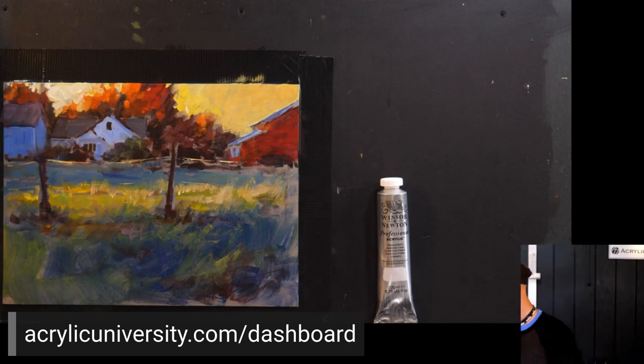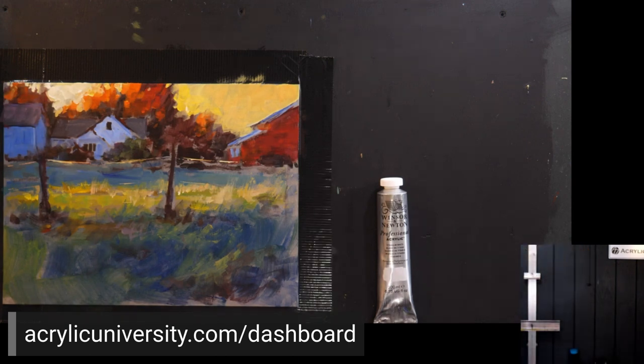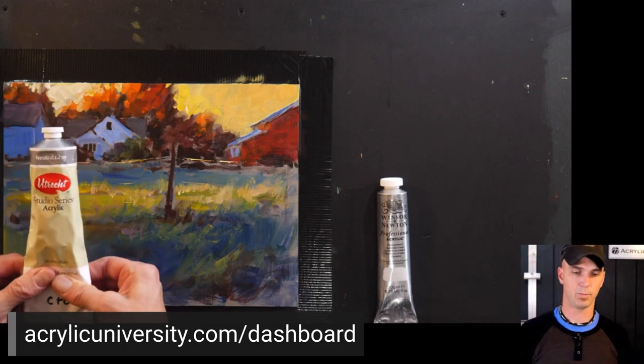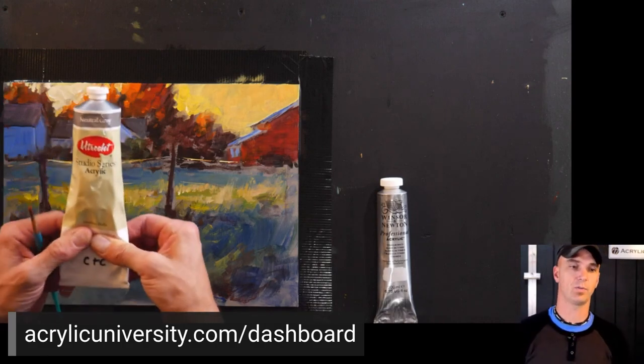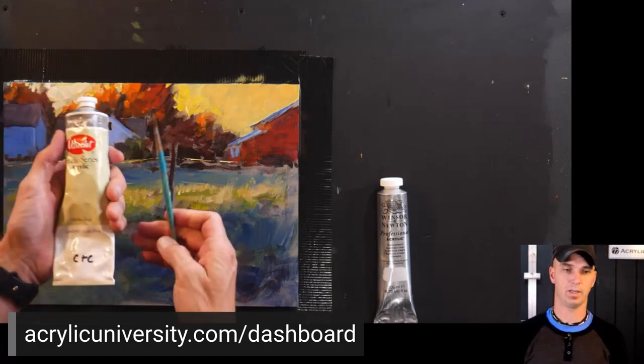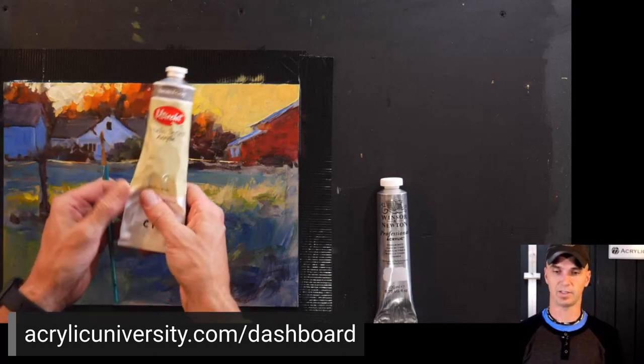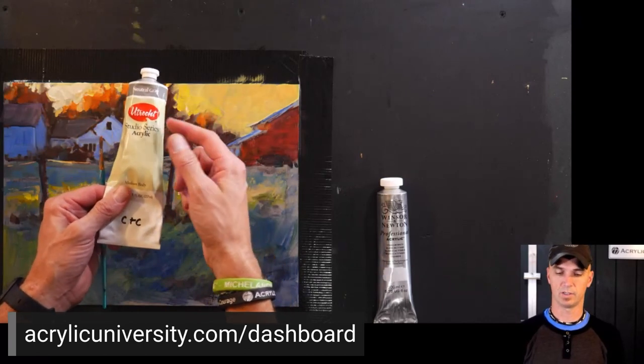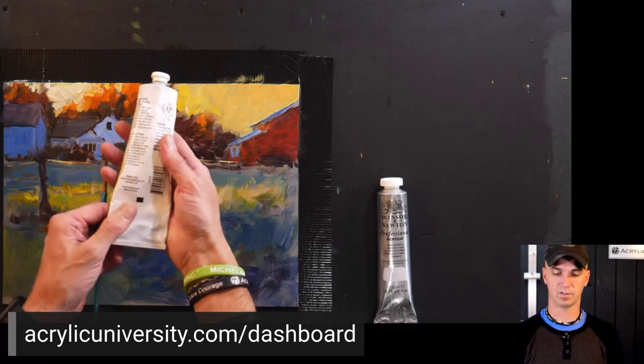Will you teach the Wednesday class? No — Diana Shine, an incredible artist who works with us here at Acrylic University, is going to teach Wednesday's class, but we'll both be present. I'll also answer a question about the gray paint I use for underpainting — it was just student grade Utrecht neutral gray, nothing fancy. It's basically carbon black, red, yellow, and white mixed into a neutral gray.